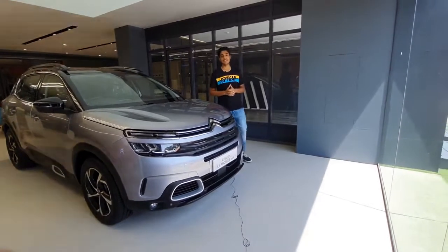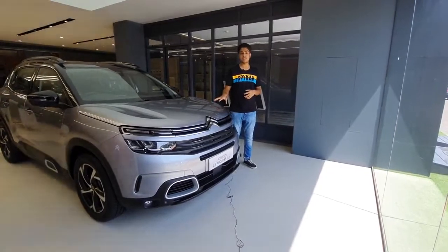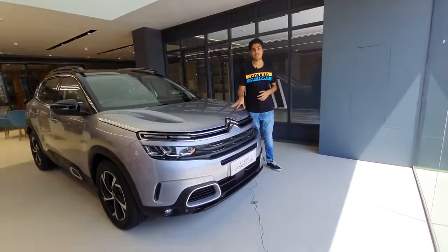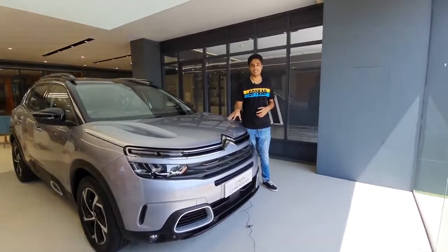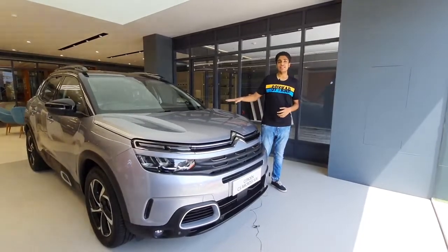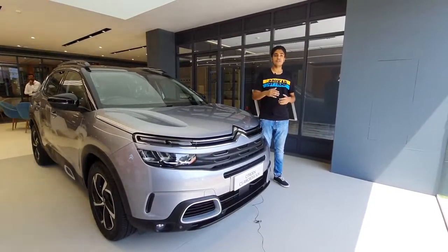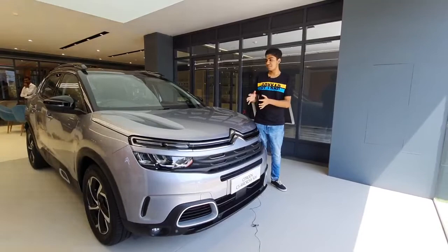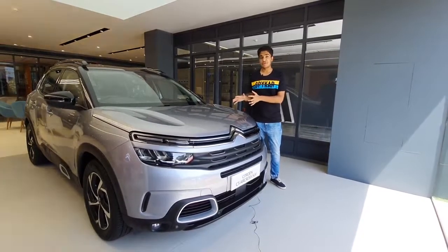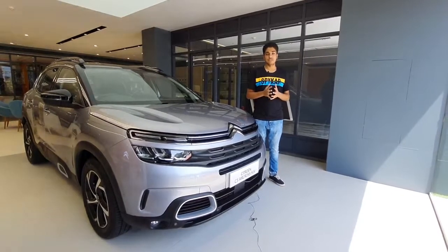Welcome to G Automotive. I am Gaurat Vani and today we are here for the all new Citroen C5 Aircross. This is the first product from Citroen in the Indian market. It is available in a single engine option — a 2 litre diesel paired with a torque converter automatic transmission. This is a 5 seater SUV available in 2 variants: Feel and Shine. Today we are going to cover the Shine variant. We will talk about the price later in the video, along with rivals and all the features briefly.